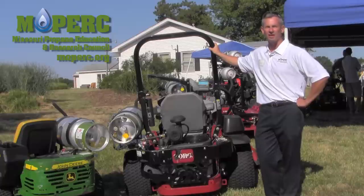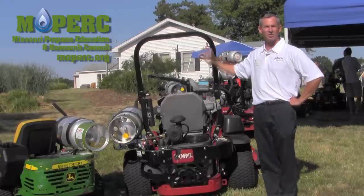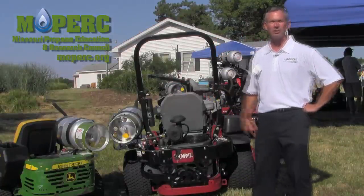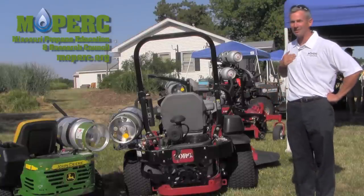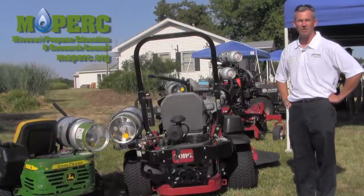Say if you want to sell it — that's been a concern that guys have talked about. 'I trade mowers every two or three years. What if I want it back on gas?' We don't want to see that happen, but that can be done.